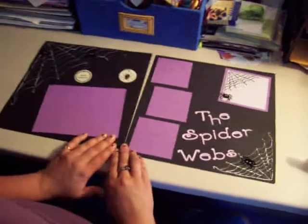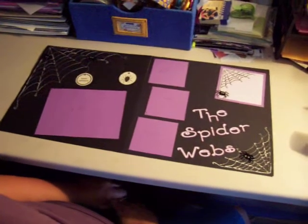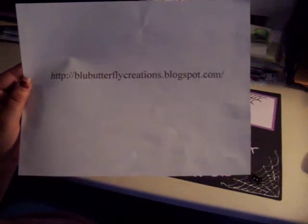There is a 12x12 two-page layout with the Halloween theme. Thank you for being here and thanks for watching this video. Again, you can check out my blogspot at bluebutterflycreations.blogspot.com for tips and information on this layout.